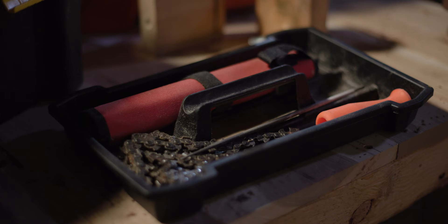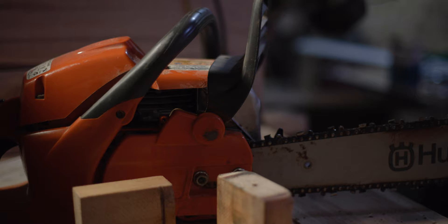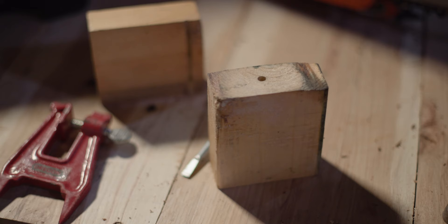Another thing I'm going to do is check through my toolbox, make sure my files are in place, try to find my brush for cleaning the sawdust out of my chainsaw, and just make sure I'm not missing anything.